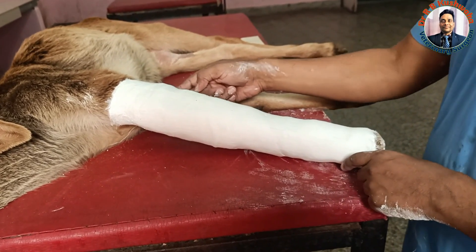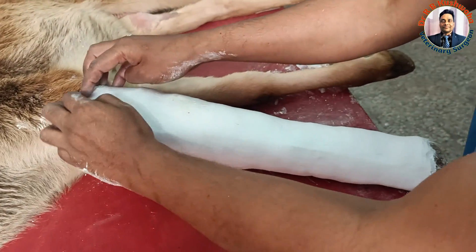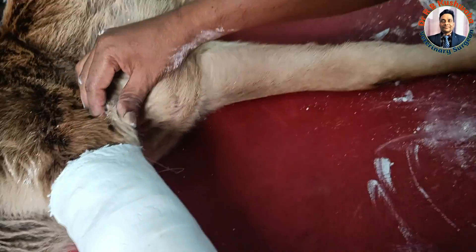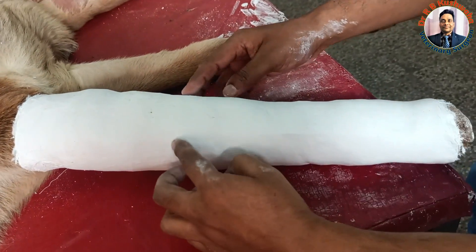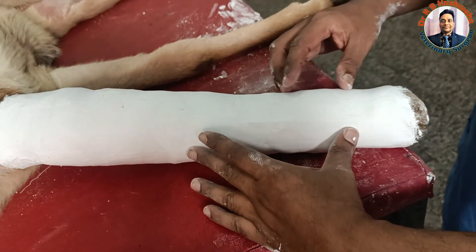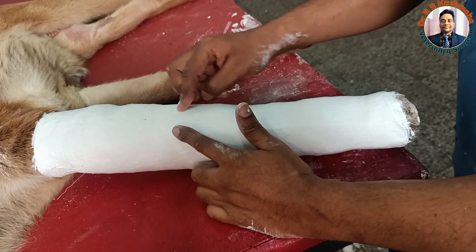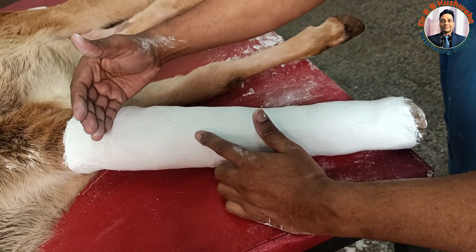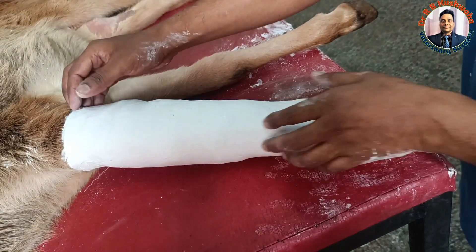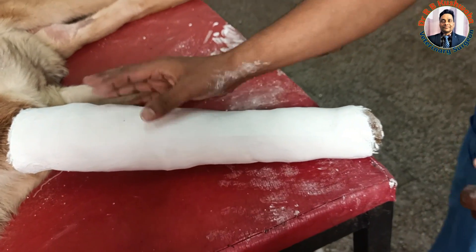We applied one splint anterior and one at the posterior surface. Now after cutting here, you can see how it looks. This is the elbow joint, below it is the carpal joint, and this is the fetlock joint. By this cast we have immobilized both the fetlock joint and the carpal joint below the elbow. Ideally, you can keep the cast as high as possible. The weight of the plaster of Paris cast appears a bit heavy right now because it is still wet and not completely dry — once dry it becomes lighter.